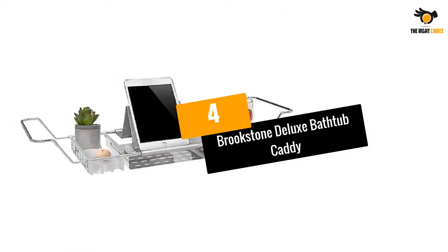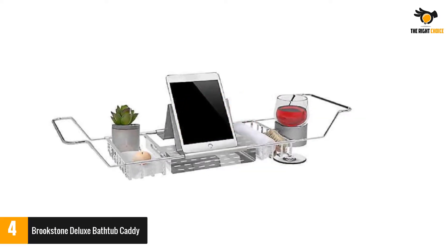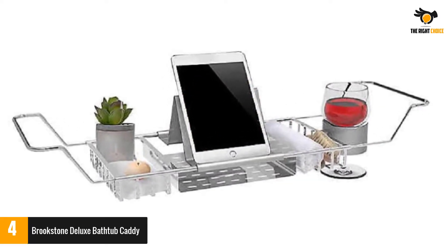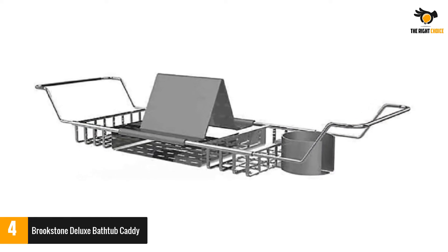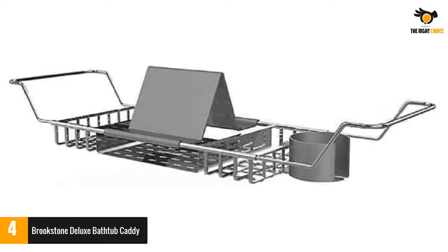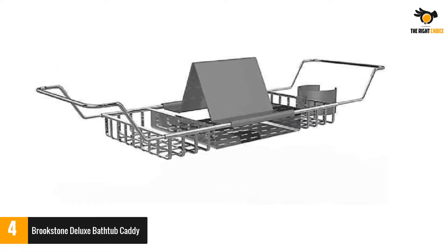At number 4: Brookstone Deluxe Bathtub Caddy. Crafted with rust-resistant iron, this silver bathtub caddy includes adjustable compartments for electronics, a book, and a wine glass. The metal sides can be placed on the side of the tub, and the plastic coating prevents it from slipping into the water.